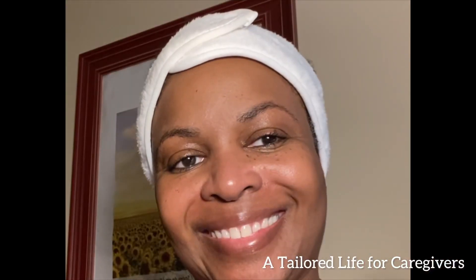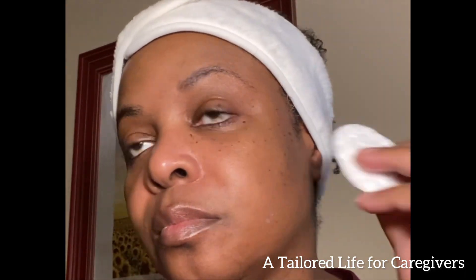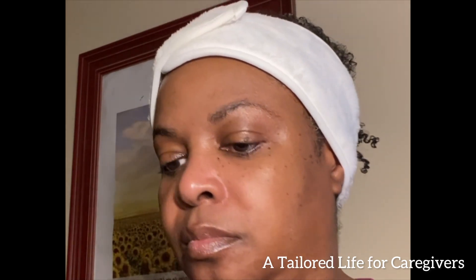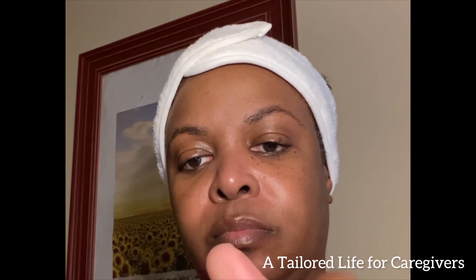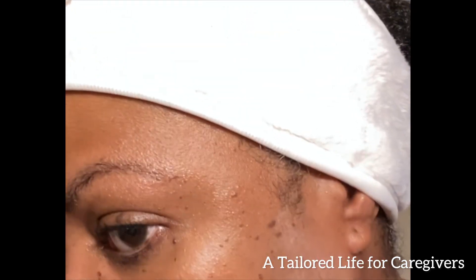I'm excited to use it. Alright, here we go — I'm prepping my skin with the pre-wax spray. It's pretty lightweight, just cleansing the skin of oils so that the wax can adhere properly. I had already washed my face prior to starting this process. Now I'm just putting a little bit of powder on my skin to make sure it's nice and dry.